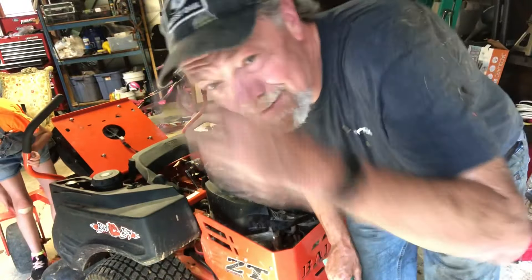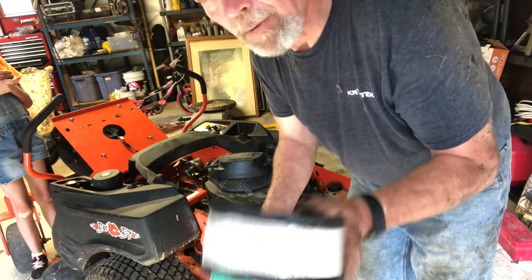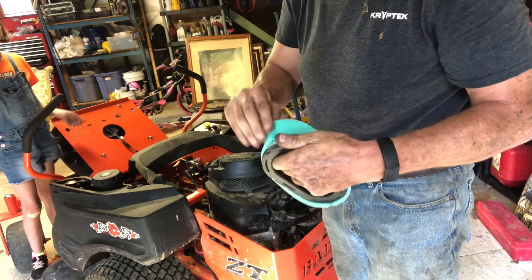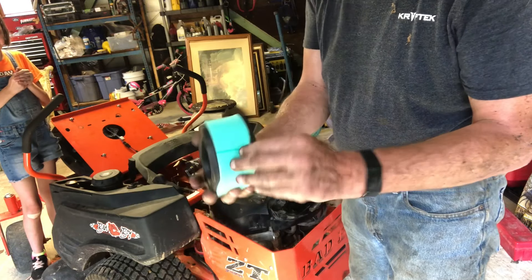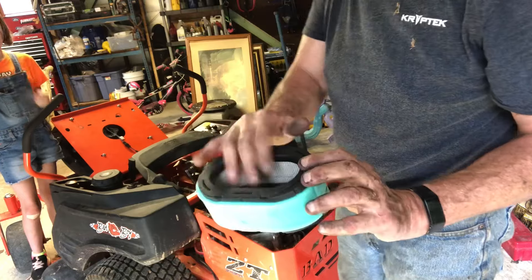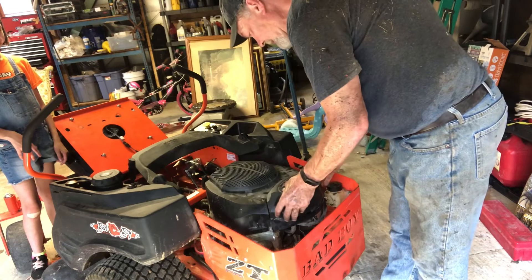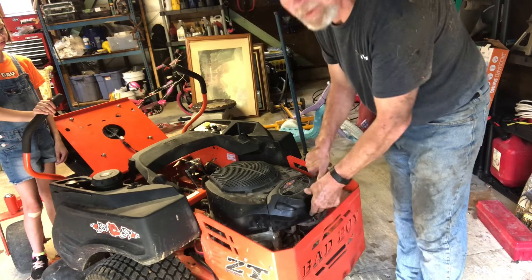It is so stinking hot out here. Got the filter here, gonna put the little element on like so - make sure it's all around there. That goes on to the breather side, just pushes on. Get the cover, push it on, and close these little levers right there.